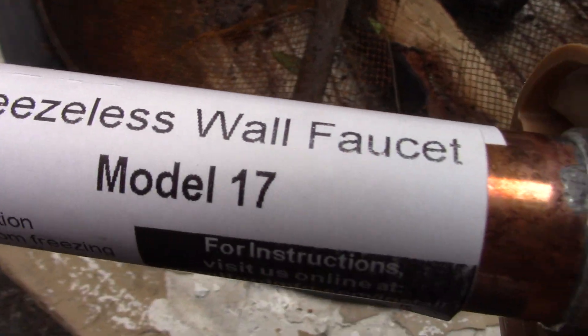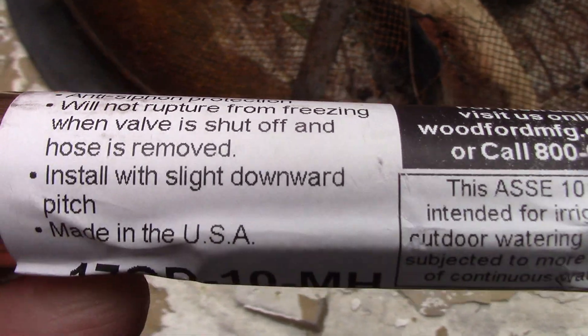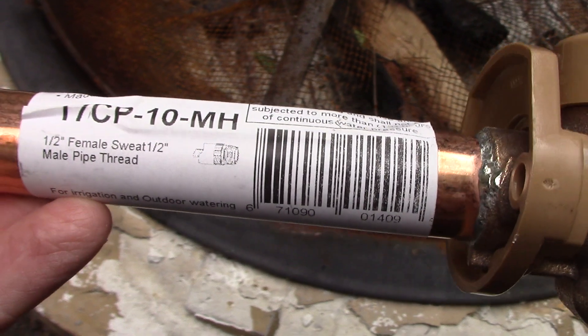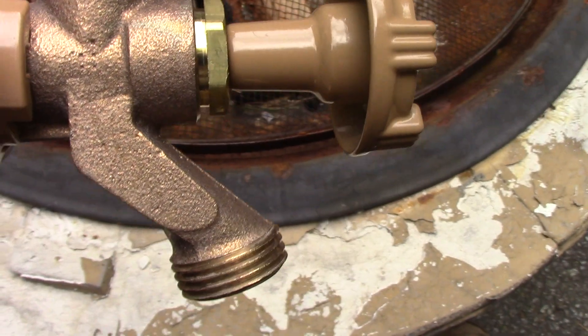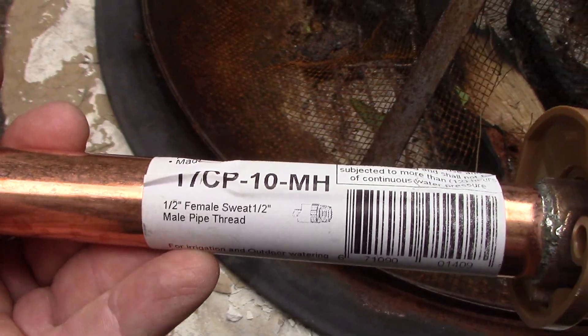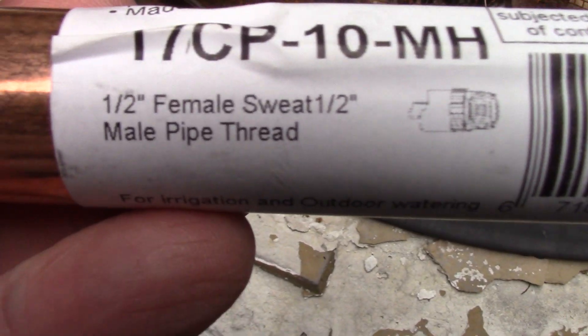Model 17 freezeless wall faucet. The trick with these is you need to angle them downward and leave the hose off — that way the water drains out and they won't break. They have a five-year warranty, not a lifetime warranty or anything, but it is what it is.